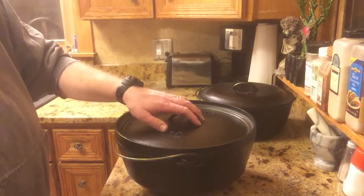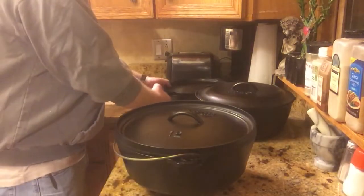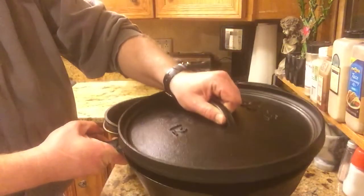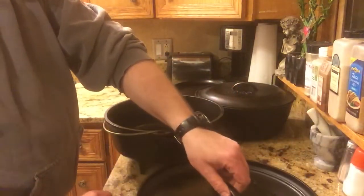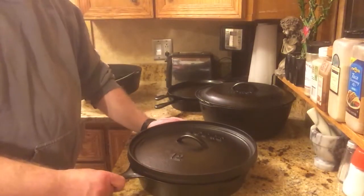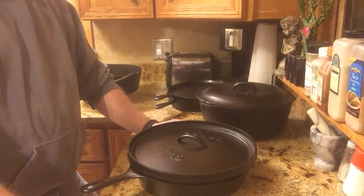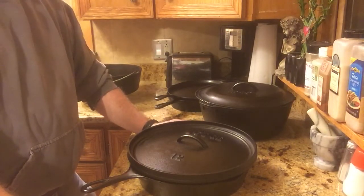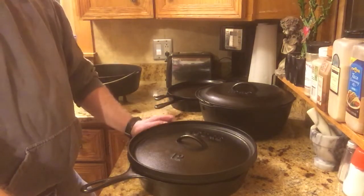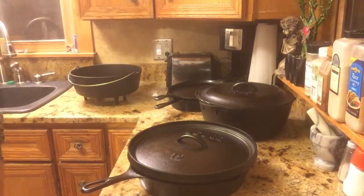Part of the reason I bought one of these is I use this lid in conjunction with my 12-inch skillet — this lid fits perfectly on top of the skillet. I can put cornbread or biscuits in the skillet, take it outside, throw wood coals on top of the lid, and it's going to bake a lot quicker than in a Dutch oven because there's less airspace to heat up and the heat is closer to the biscuits. For biscuits and cornbread this works really, really well — it'll brown the top of the biscuits very nicely.